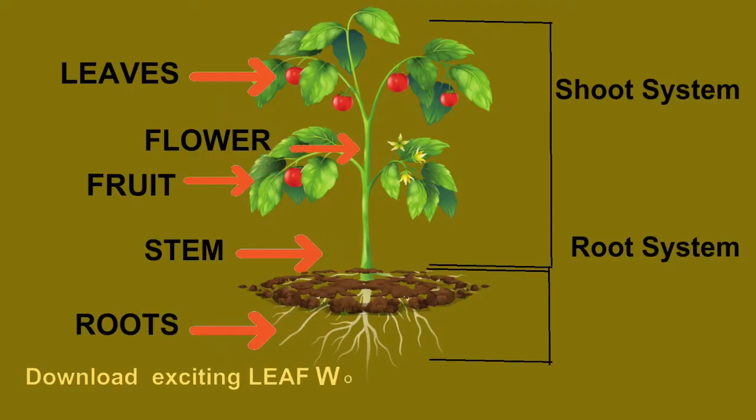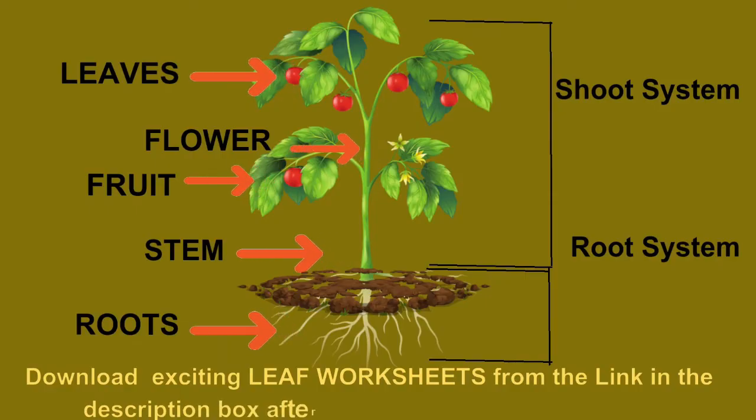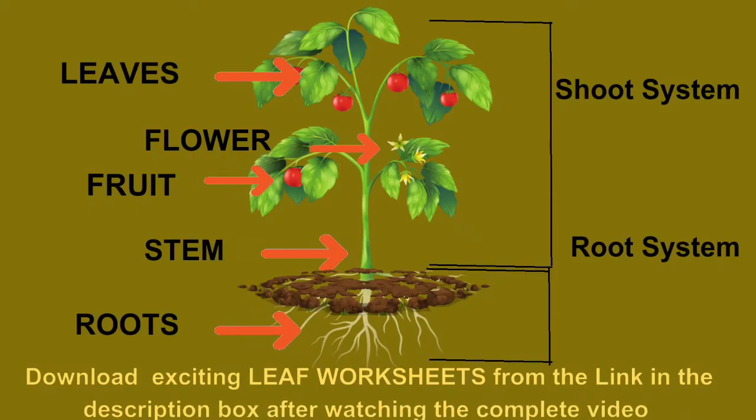Now kids, just as we have different body parts, in the same way plants have different parts too. The part of the plant that lies below the ground in the soil is called the root system. The part of the plant which is above the ground and which we can see with our eyes is called the shoot system. It is made up of the stem, the leaves, flowers and fruits.